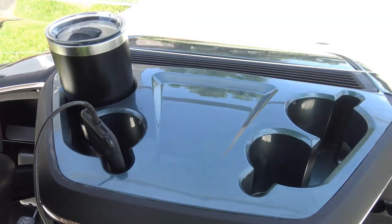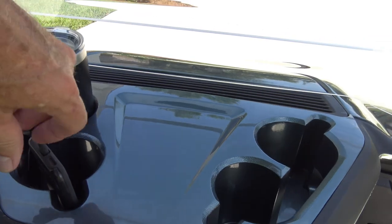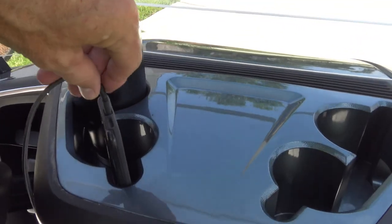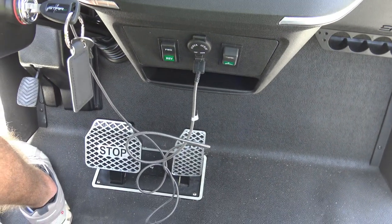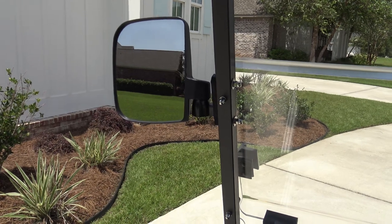Looking further up on the dash, you can see this unit has four cup holders with an integrated phone holder, which I usually keep hooked up to my USB connector. We also have a Bluetooth speaker that we like to play while we're riding. This unit is street legal and street ready.